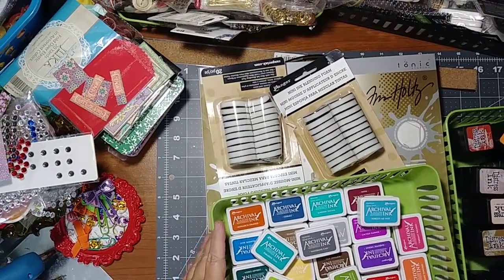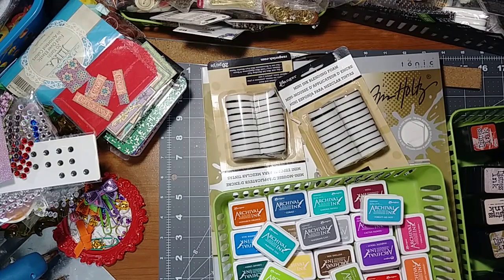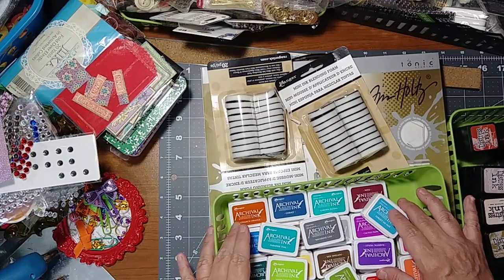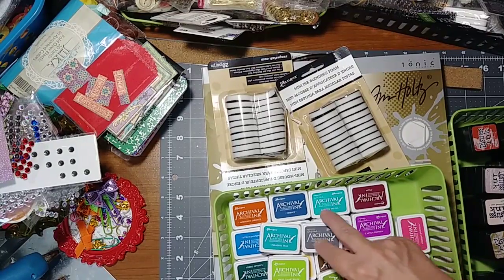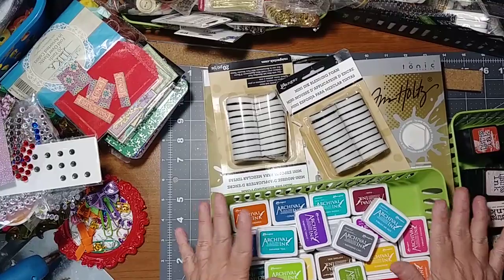I'm back with another de-stash. This is Tim Holtz and Ranger — it's a 24-pack of the archival ink.